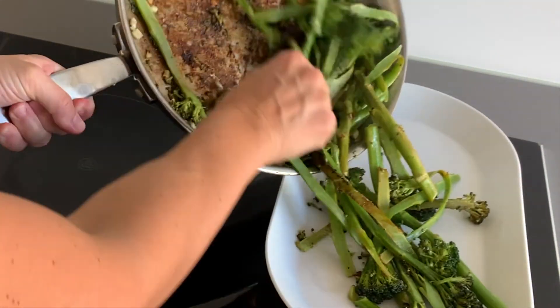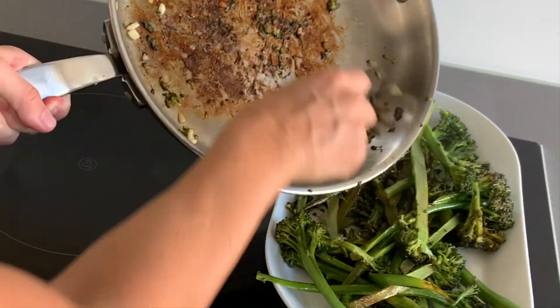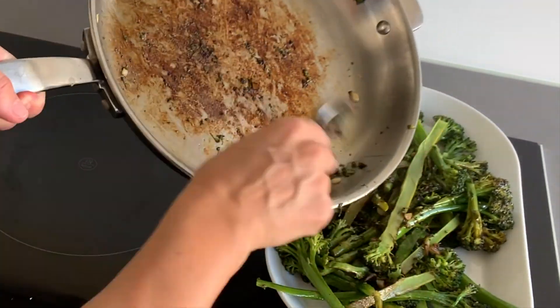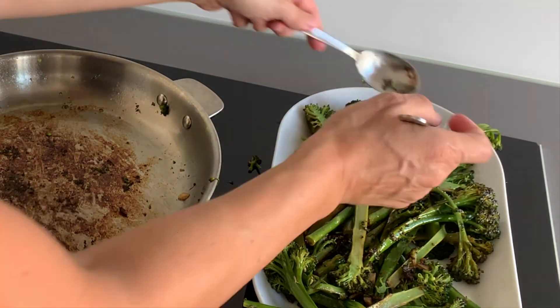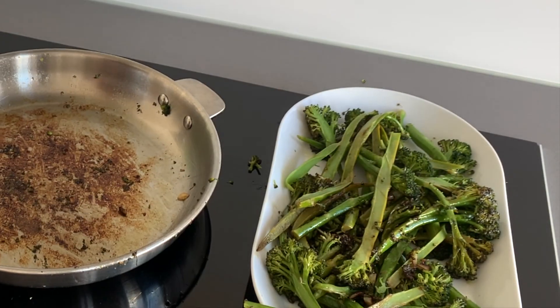Our dish is ready and delicious! Please let me know if you have any low-carb, high-fat improvements to add, because I'm always happy to try new keto recipes.